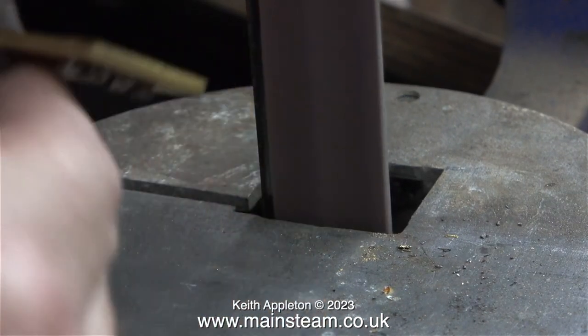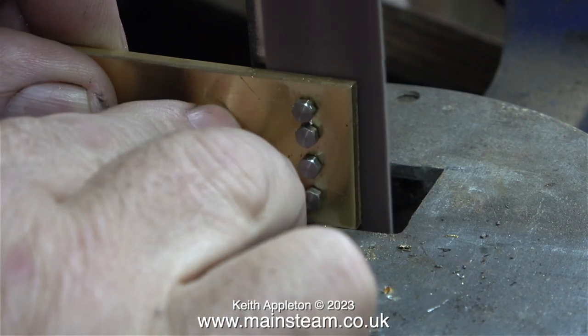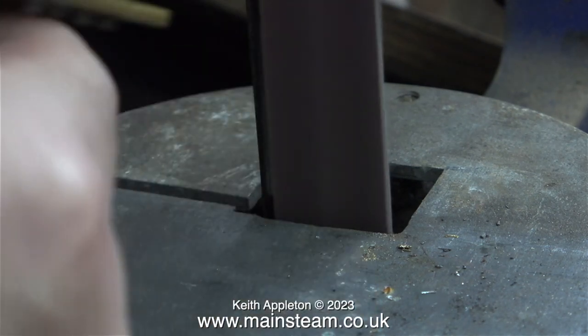Now in the outer part of the workshop, I'm cleaning up the other end of the bolts where they've been cut on the bandsaw using my one-inch belt sander.